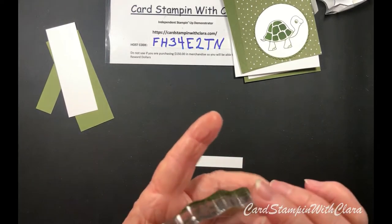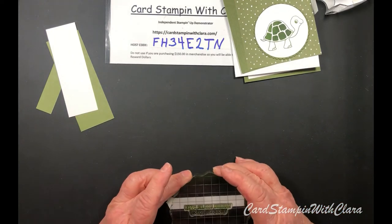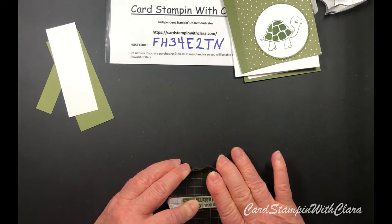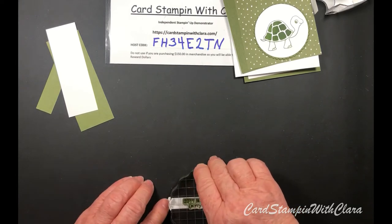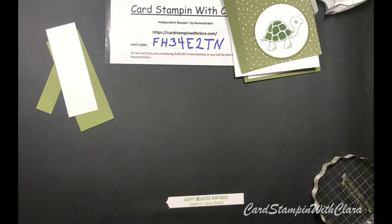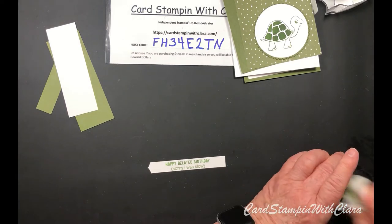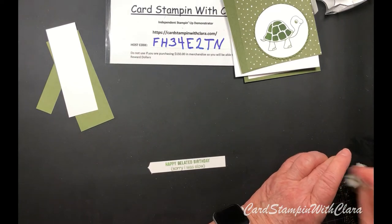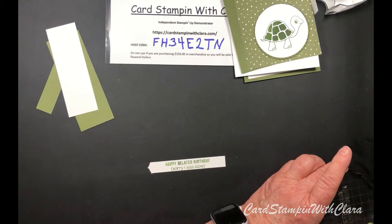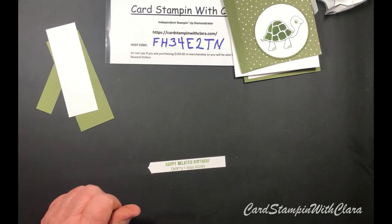That looks like it'll be all right. I'm doing the best I can to center this. It's a little heavy on one side with the ink - I'm having a little trouble with this particular ink pad. I re-inked it and I guess I got too much ink on it. There was nothing wrong with the pad when I got it, I'm just not the greatest at getting the ink real even like it is when it comes from the factory. But we'll manage today.